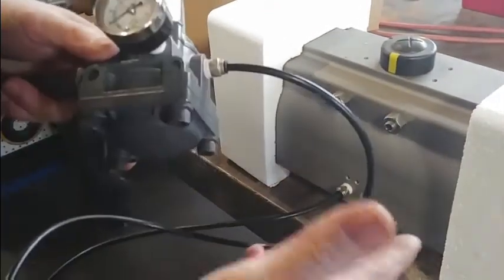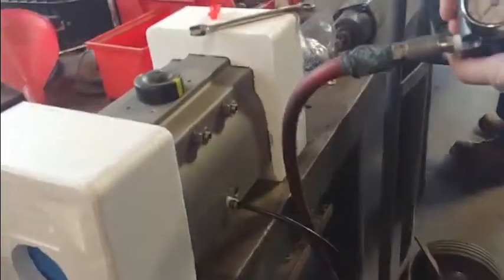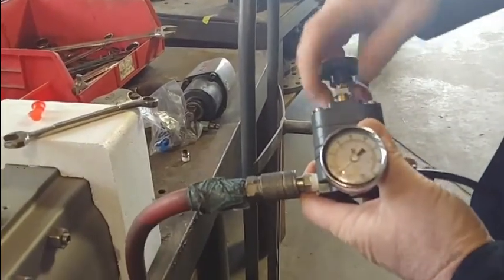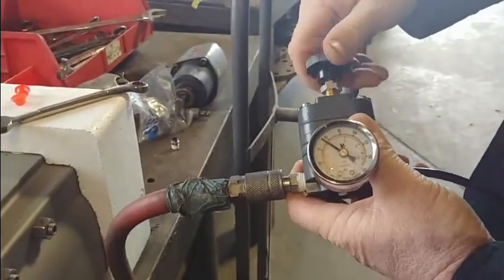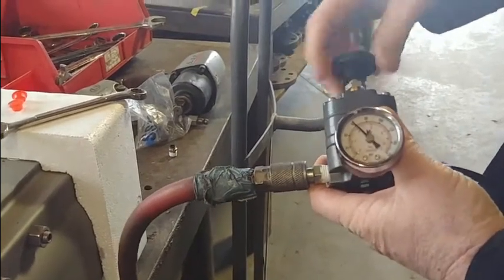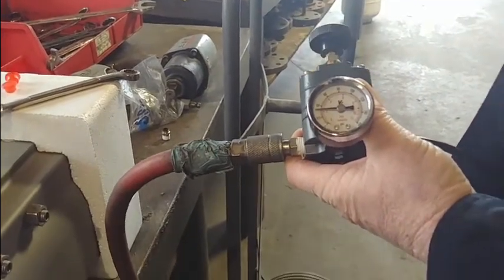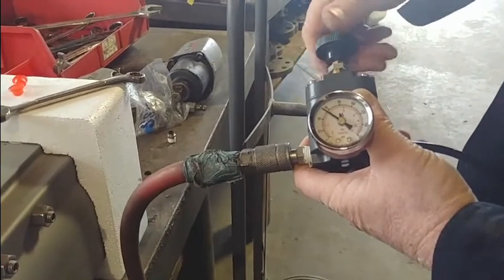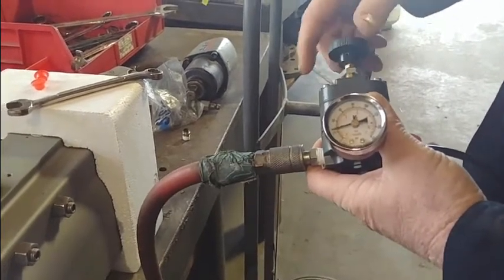Now we're going to hook up the Type 100 and show you the difference — how quick it is to set a valve. If you want to test this valve at 40 PSI, pick it up right at 40. You want to go to 60? No hunting — boom, right to it. You want to take it back down to 30? That's due to the extra high relief capacity of the Type 100. And the total overall bleed-off time is much faster as well.